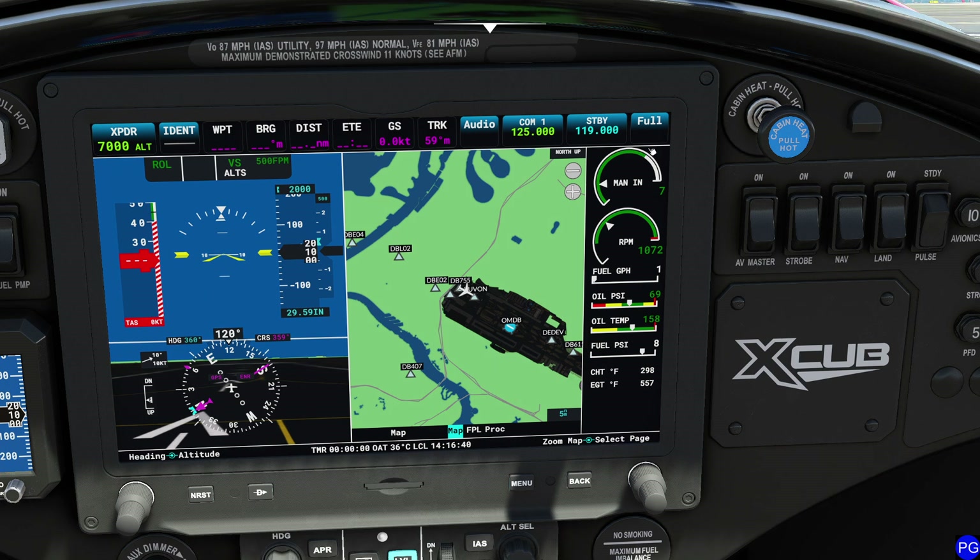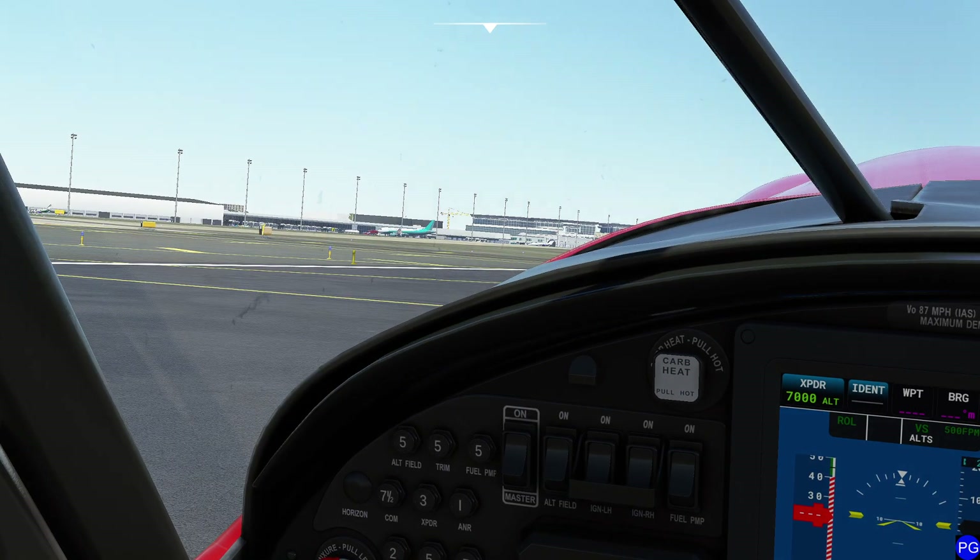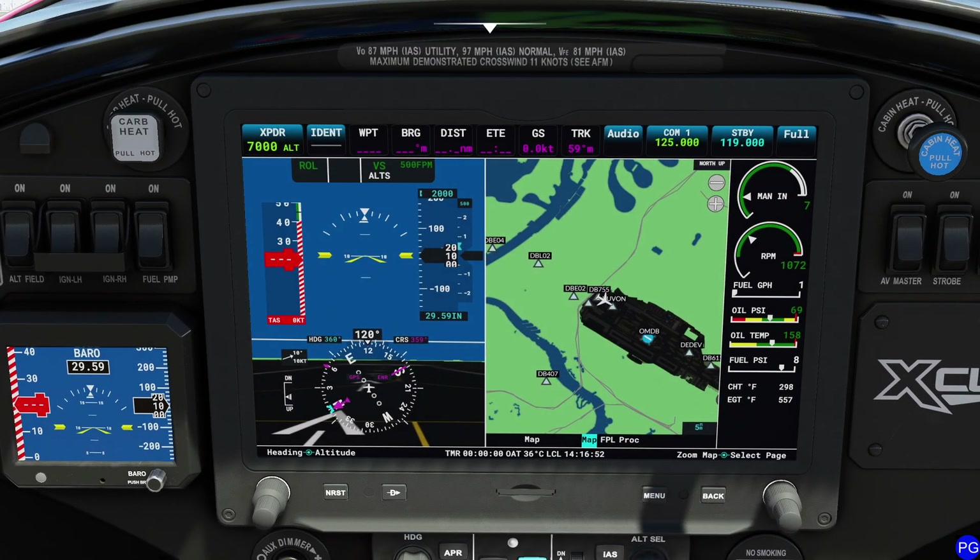To the right of that is all of our engine information: current manifold pressure, RPM, fuel consumption, oil pressure, oil temperature, fuel pressure, and cylinder head temperature — which is getting fabulously hot, seeing as we're basically cooking in the Dubai sun right now.